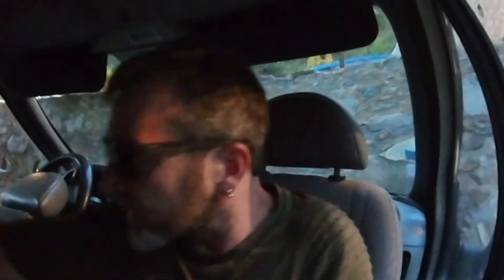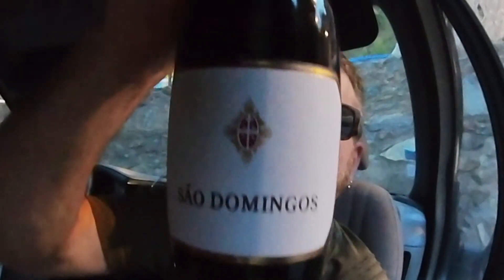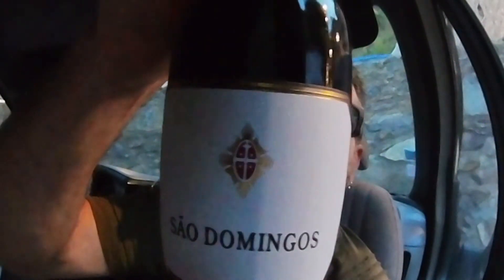And I'm pairing this cigar with a fine bottle of San Domingo — some Spanish wine. As such a high roller, I do like to dabble in the murky world of bottom shelf wines, just to see what the other half are drinking.